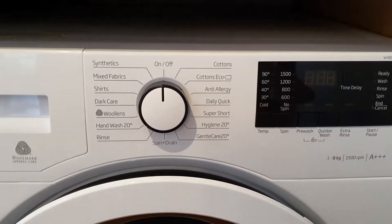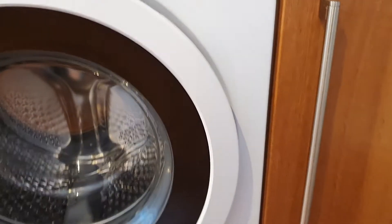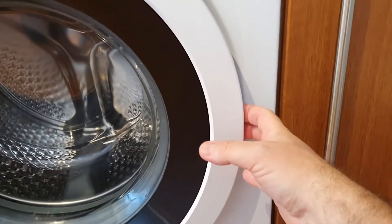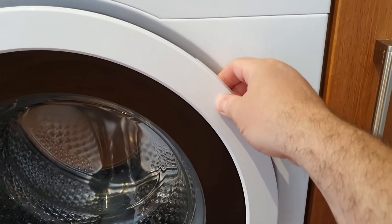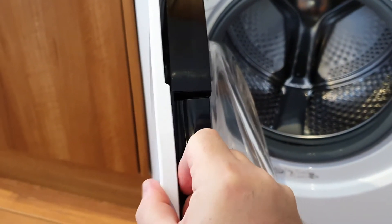You'll find the washing machine dial in the middle. The handle for the washing machine is slightly offset — you won't find it down here. If you move your hand up slightly, you can click the handle in like that and squeeze it to release.